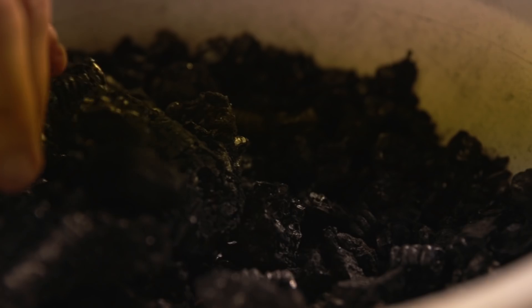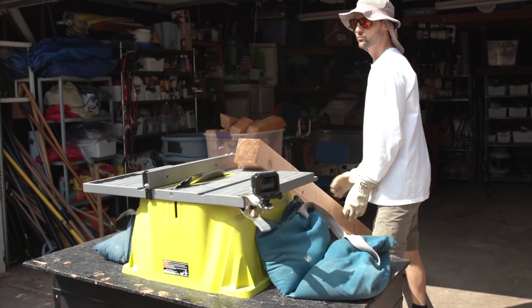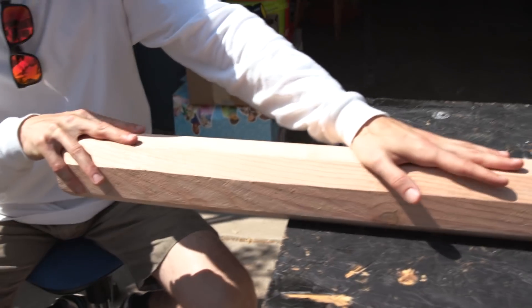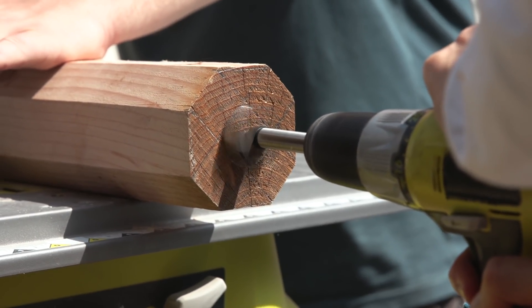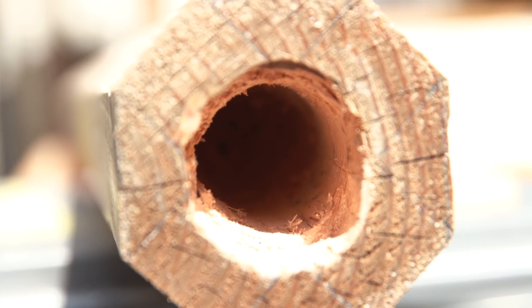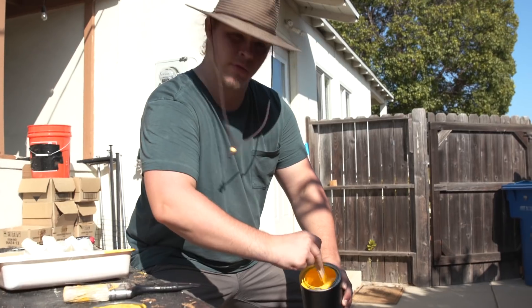Now that we have our charcoal made from corn, it's time to make our giant pencil. We're going to start by turning this 4x4x8 piece of wood into an octagon shape so that it looks more like a pencil. Because we don't need to fill the entire pencil with pencil lead, all we really need to do is drill a hole about as deep as this drill bit will go. Then we're going to fill that portion with the pencil lead itself, and then carve upwards to sharpen our pencil with some power tools.